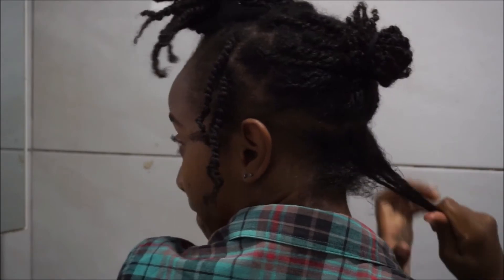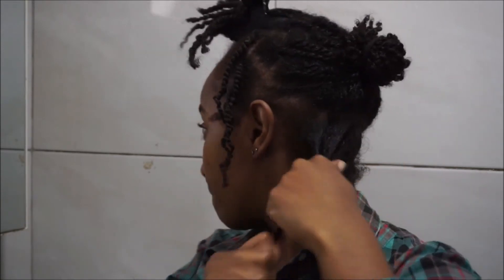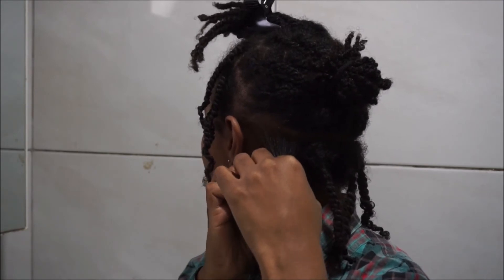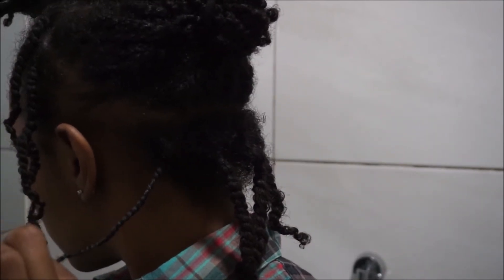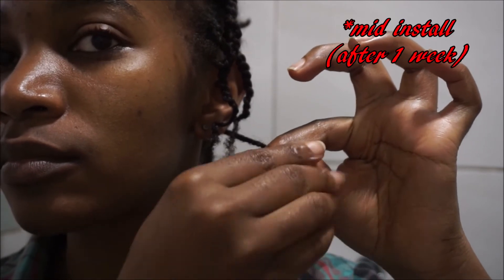Rather than taking them down one by one and applying product one by one, I applied topically to a whole bunch of twists before going in to take them down. I sectioned off the perimeter of my hair — these twists had a middle part. Once I took one down I smoothed it out because my hair was really soft and I wasn't struggling to finger detangle at all. So I smoothed it out before retwisting. I got some CurlLaLa, applied some to the ends, and twirled it.